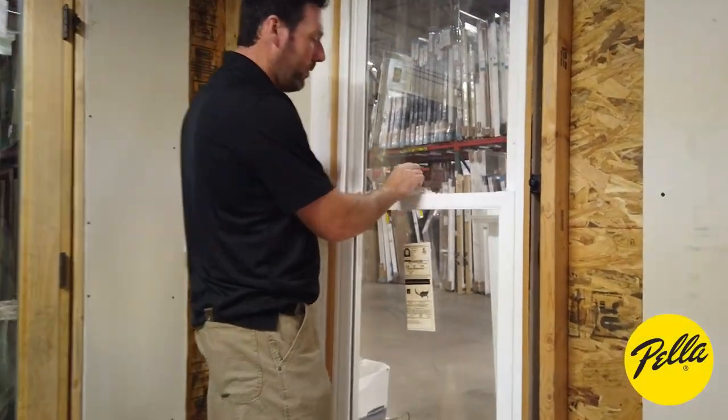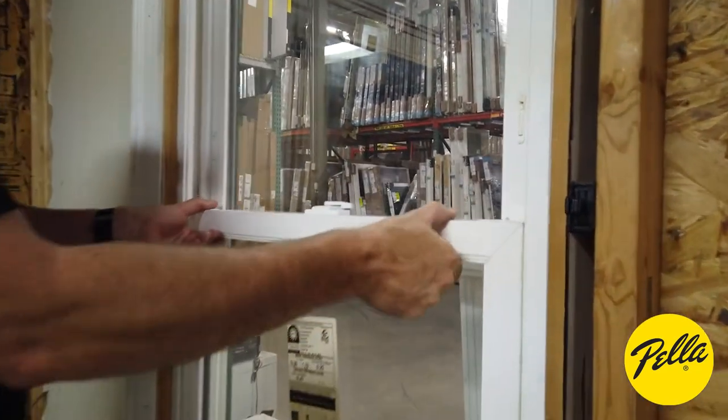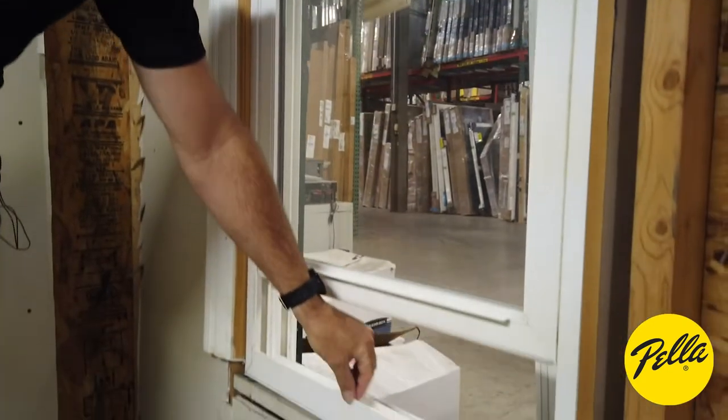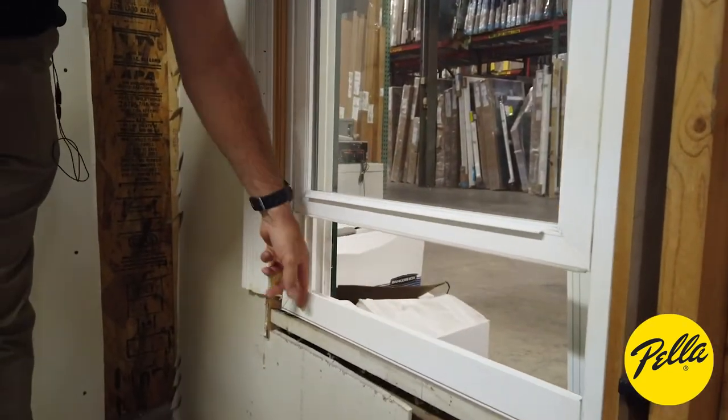The first thing we're going to do is unlock the window. We're going to raise it up just a little bit off the bottom, because we don't want to tilt it in and rip the seal down here off.